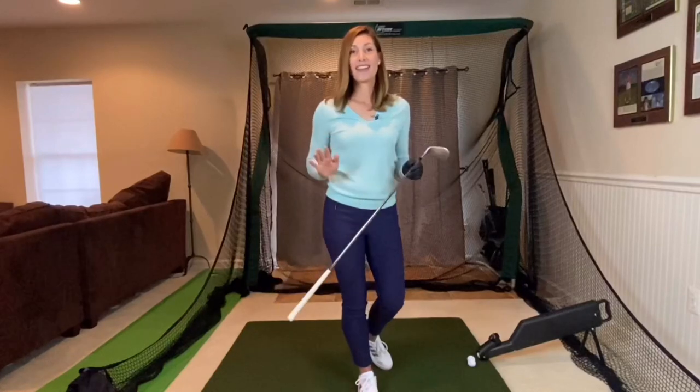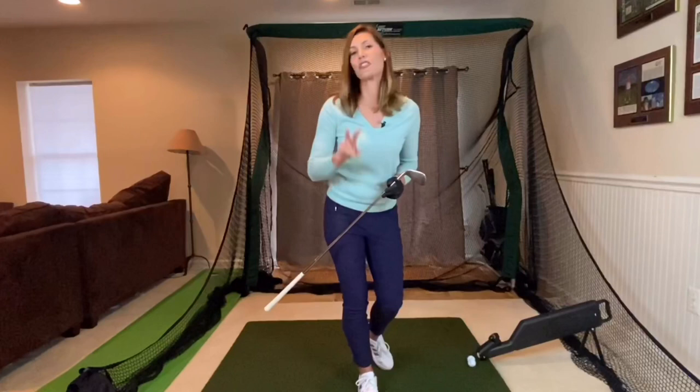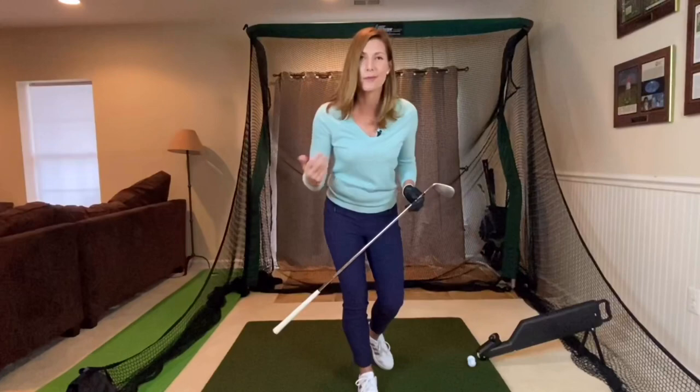This is seriously the easiest way of learning the golf swing. All you need to remember is two letters of the alphabet. That's it. Can you remember two letters of the alphabet? Come on, let's get started.